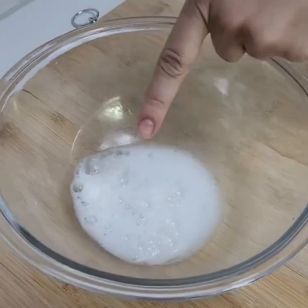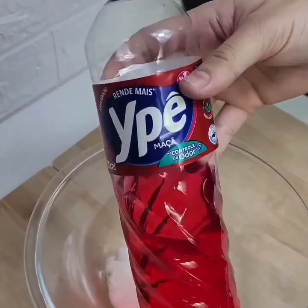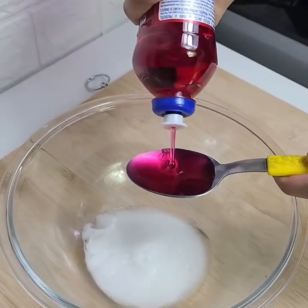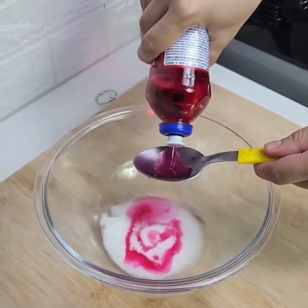Look at the reaction here. Now take your detergent — it can be any detergent you have in your house — and put three tablespoons in here. I'm using this apple one, but any detergent will work.